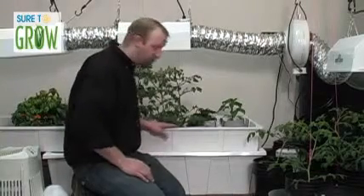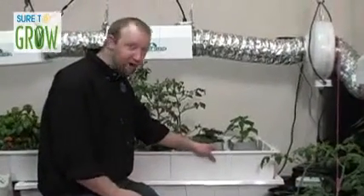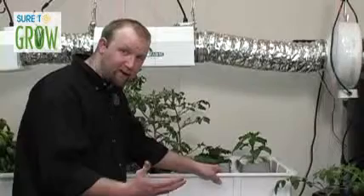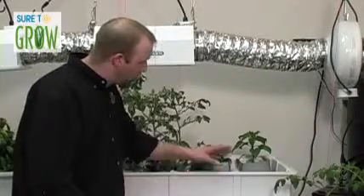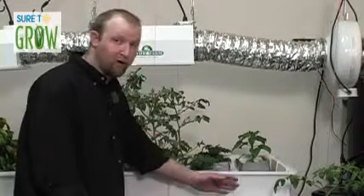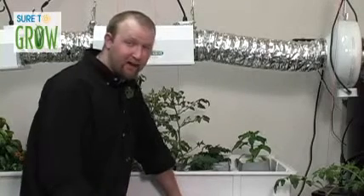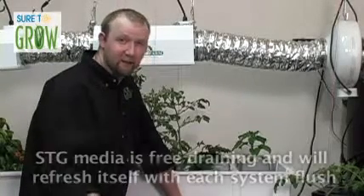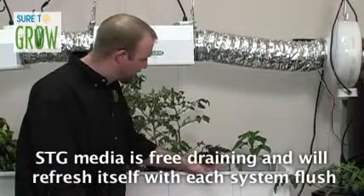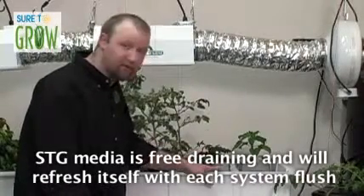Sure to Grow allows you to do more with less, and that means less time of flooding. We're looking for more frequency. Traditionally, if you were using Rockwool, you may flood your table two, three, or four times a day. I'd like to see you flood your table six or eight times a day, and instead of for 15 minutes, I'd like to see you flood it for maybe six or eight minutes. This allows a lot more exchange of oxygen and nutrient in the block, and because our product is free draining, it works seamlessly with it.